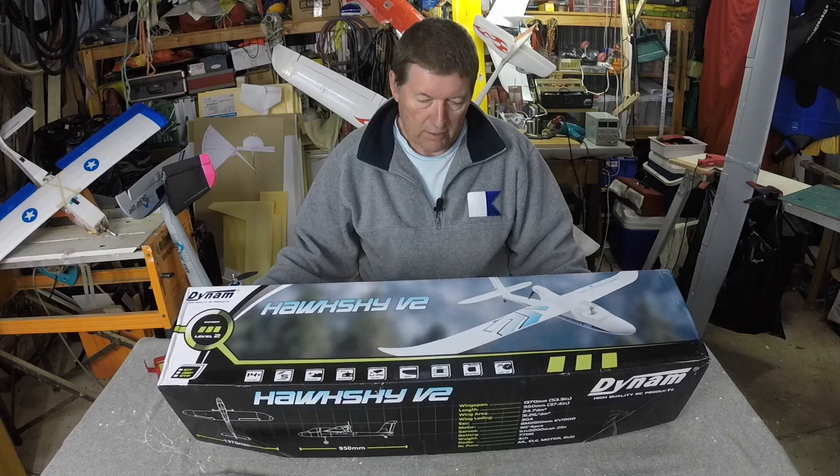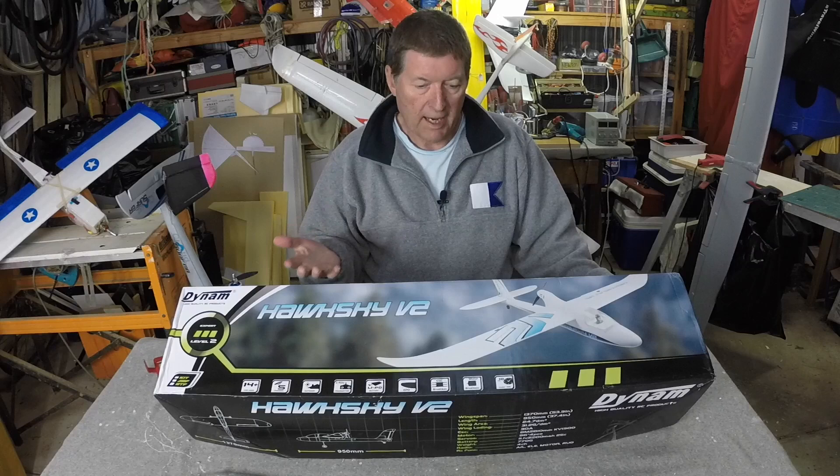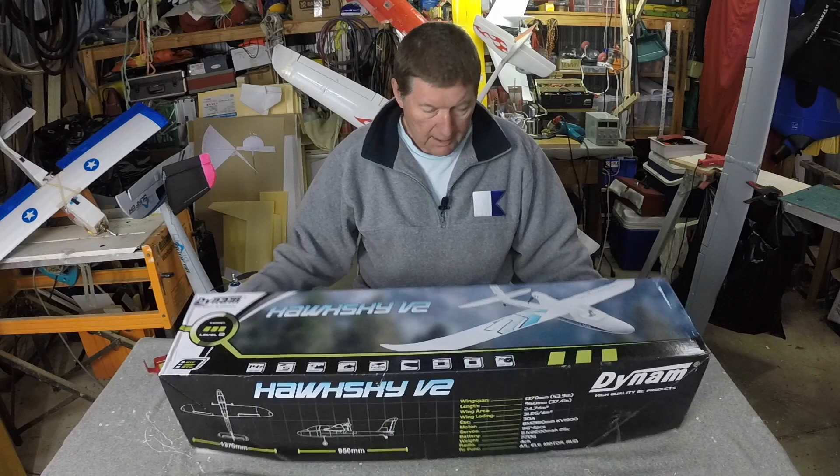This is the Dynaam Hawksky V2, sent to me by Gearbest.com for this review. There are purchase links in the description for the ARF version, which requires you to add your own receiver, battery and transmitter, or the ready-to-fly version which comes with everything you need starting from scratch. Let's have a look at it.